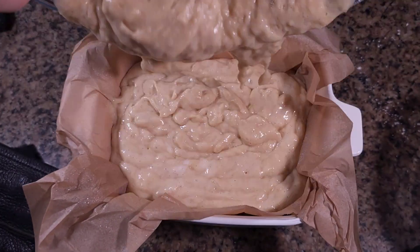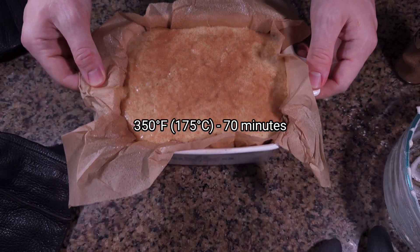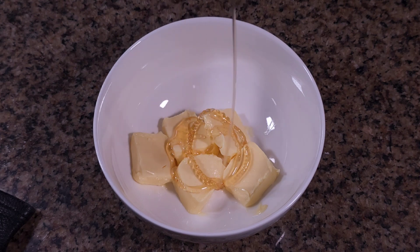Pour the batter into a prepared loaf pan and sprinkle generously with a mix of cinnamon and sugar for that irresistible crunchy crust. Into the oven it goes.